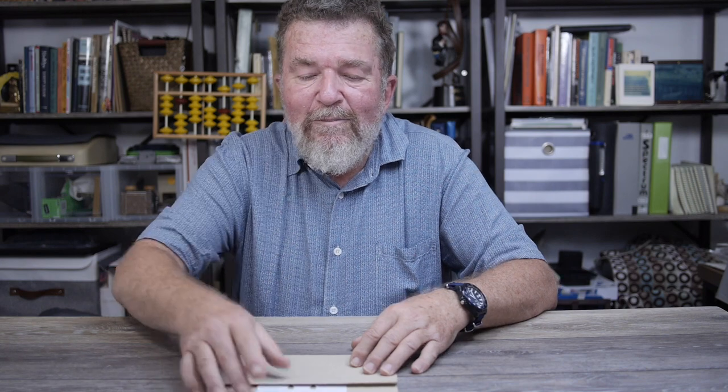I thought it would be fun to show you how you fold the piece of paper, and then we're going to try this out on different typewriters — full-size manual typewriters, electric typewriters, the Selectric, tiny little ultra-portable typewriters — and see how universal this method works for making these tiny little pieces of paper a practical material to type on.